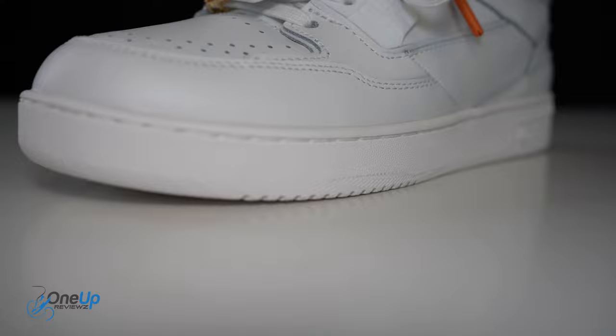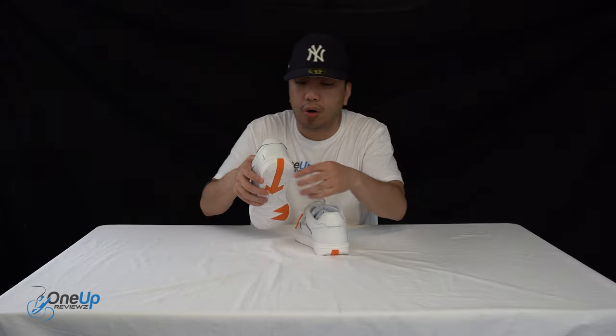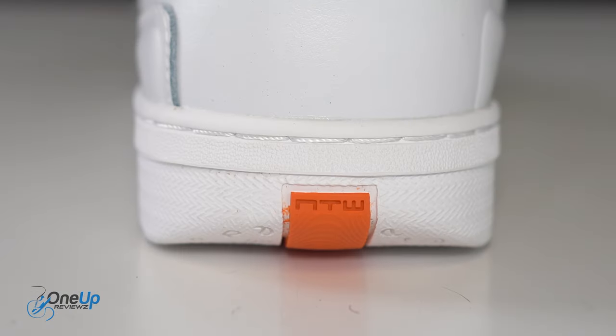The midsole is a rubber cup sole unit all around, and you've got this little orange arrow detail that starts from the front and you can see it continuing from the back as well.